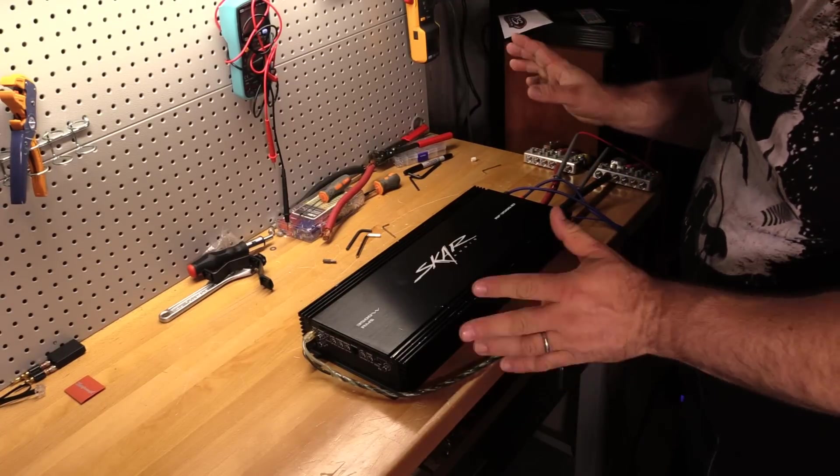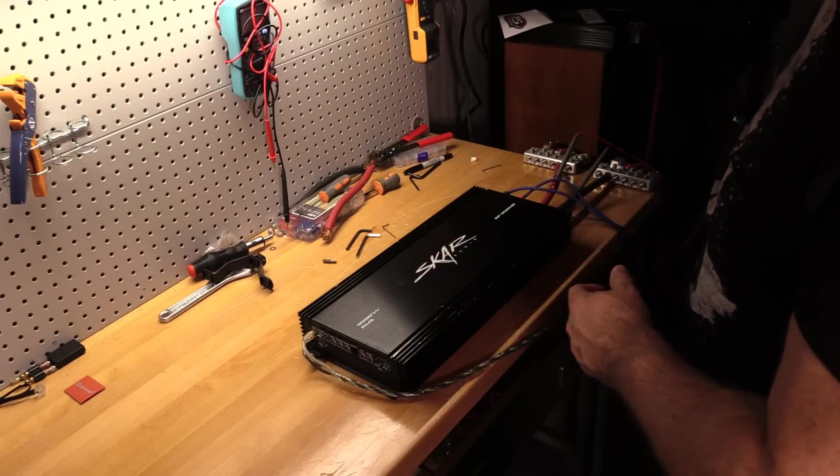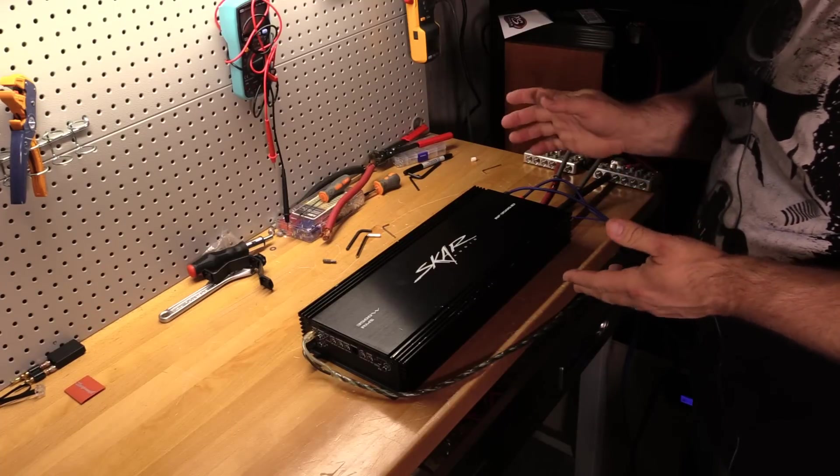My power bank has handled 7,500 to 8,000 watts, so I think we've got this covered. Alright, let's jump into it and take a look around at what you get with this amp.